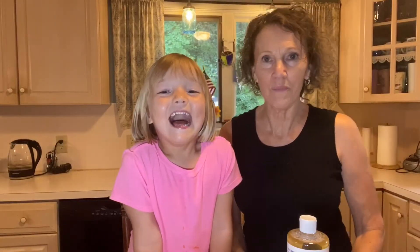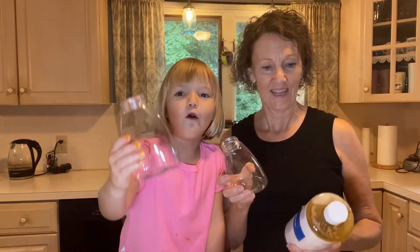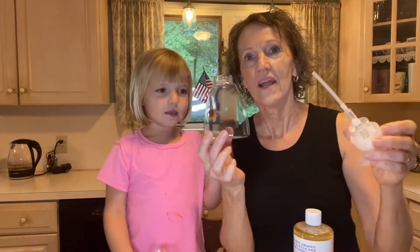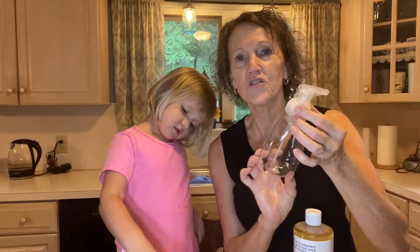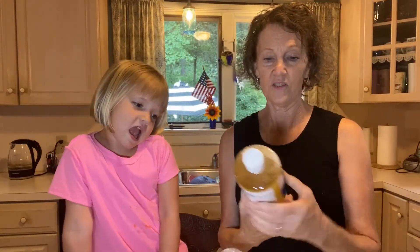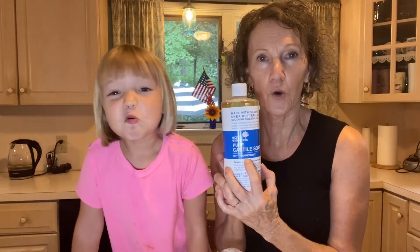Lou is going to help me make some hand soap for their family. It's a natural hand soap. I think this one's for them and this one's for us — it's one of those foam pumpers. I got these bottles off Amazon along with essential oils. This is pure Castile soap with peppermint.